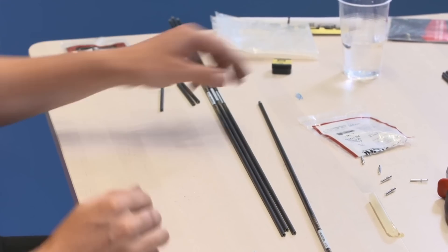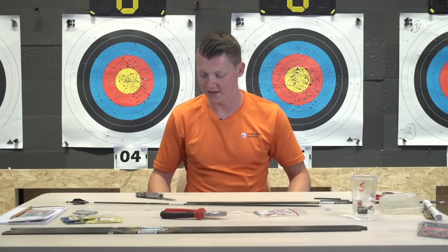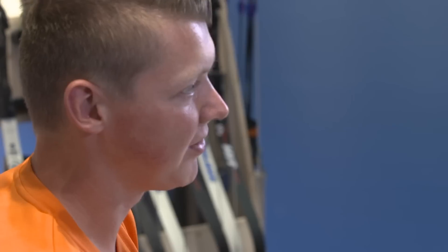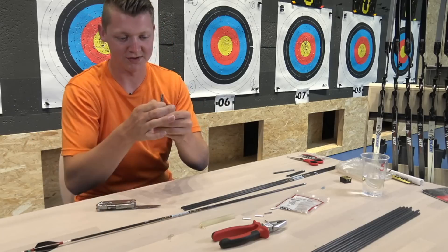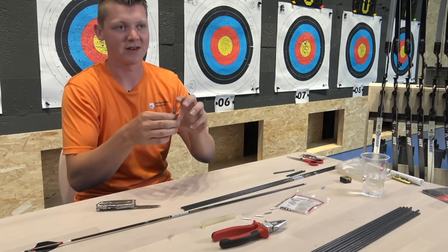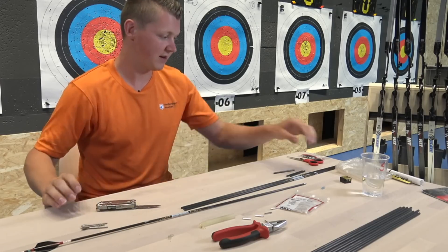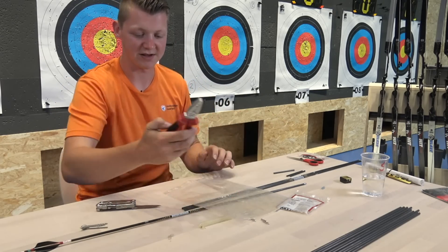I now have three cut arrows and the next step is to put some points in. I use 120 grain points. I have some 140 grain points so I'm going to cut 20 grains off. To do this I have a plastic bag and some pliers.